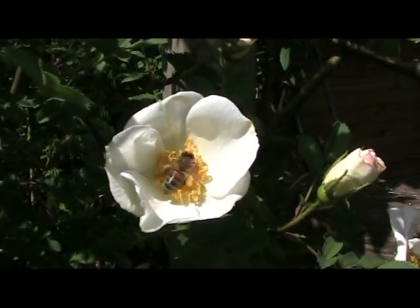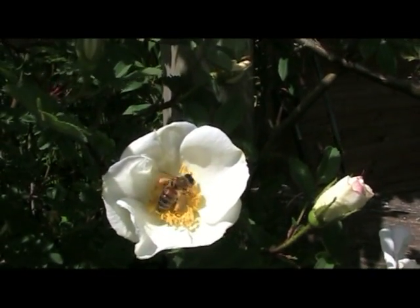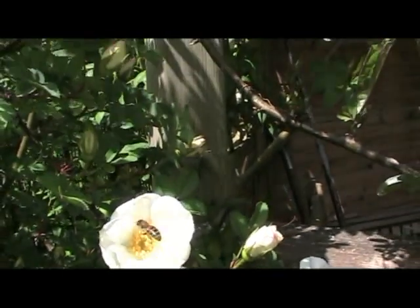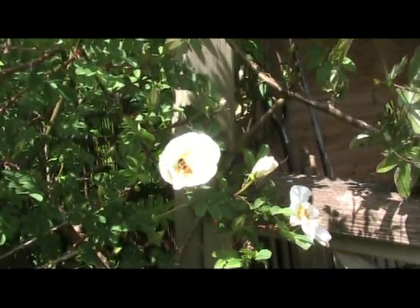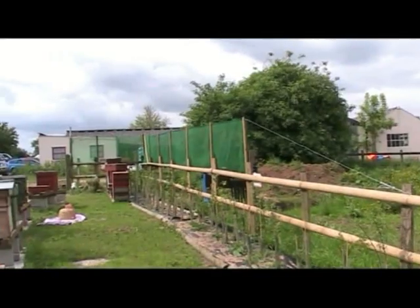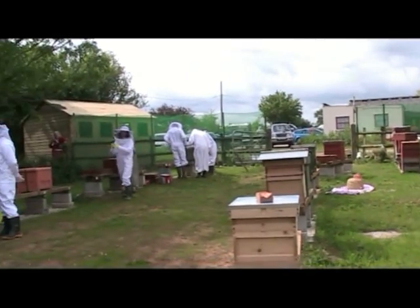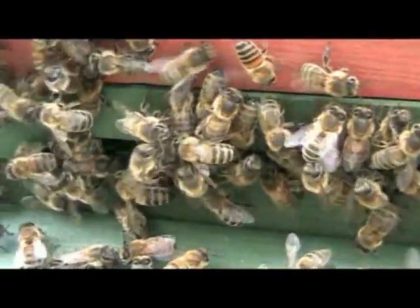Bees are very important to our future. One of the many things they do is to pollinate our flowers and fruit and trees. So next time you see a bee, remember, they play a very important part in our lives because they pollinate the plants that give us food. And of course, they provide us with honey.